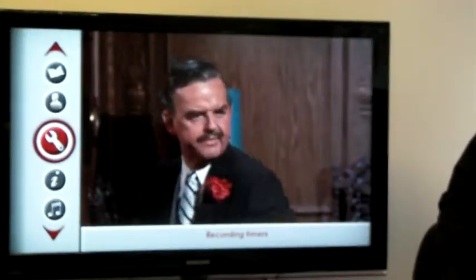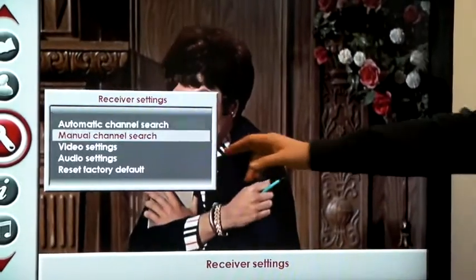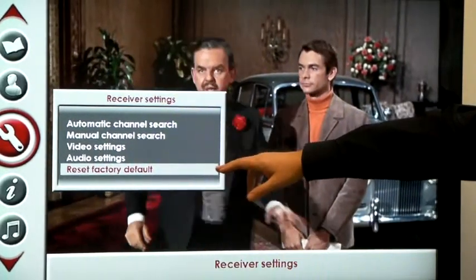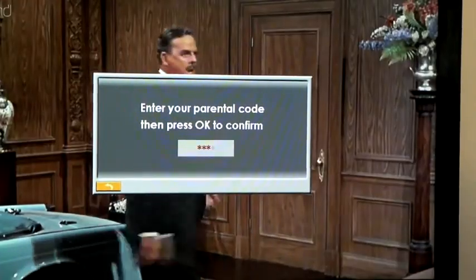Simply select Menu from the remote control and this time go to the Settings menu. From there you will see Factory Default Reset. Select this and enter your parental code — mine is 1, 2, 3, 4.